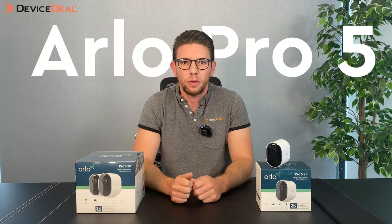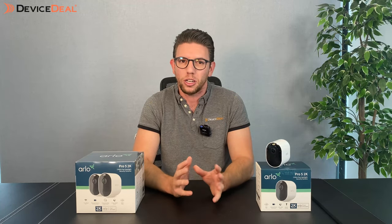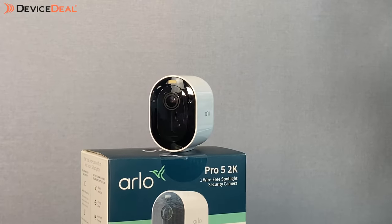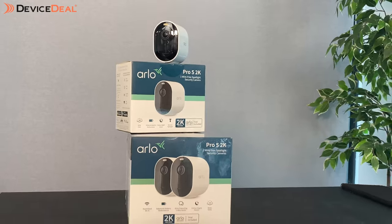Hey guys, Mikhail here for another device deal video. Today we're looking at the new addition to the Arlo family, which is the Arlo Pro 5 — a camera with cutting edge clarity and powerful protection with some minor improvements on the Pro 4, but it's got a lot of the same features of the Pro 4 as well. We'll go through the full specs in a moment and show you not just the specs themselves but the comparisons between the models as well.